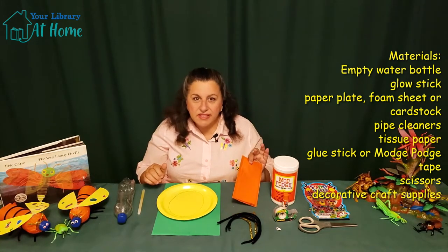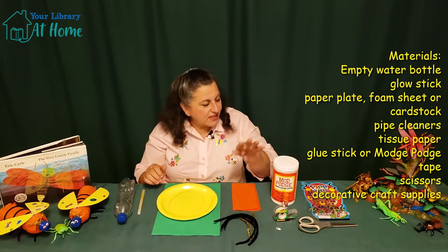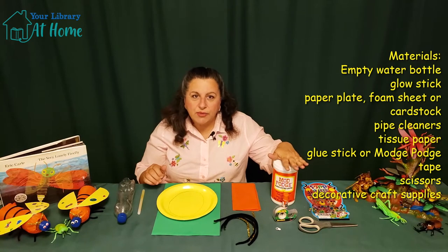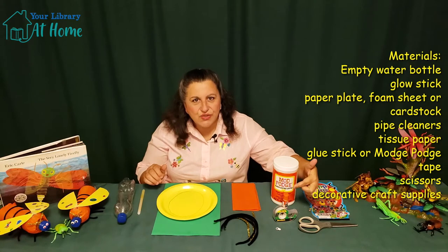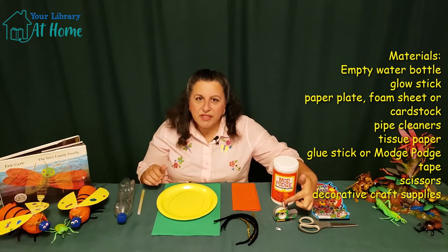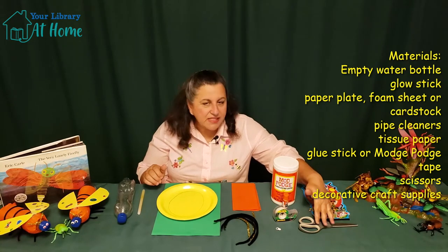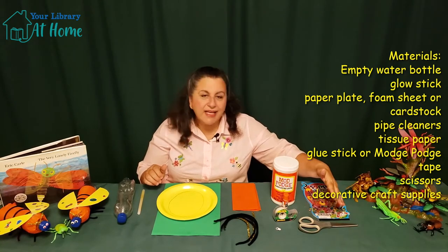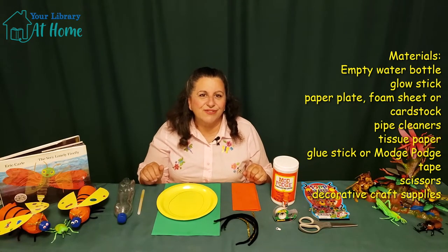We'll need a little bit of tissue paper. We'll need four pipe cleaners. We'll need a little bit of glue — you could use Mod Podge or a glue stick. I like the glue stick; it's not as messy. And then we need a little bit of tape, some googly eyes, some scissors. And bring out any craft supplies that you have so you can decorate your firefly exactly the way you want.